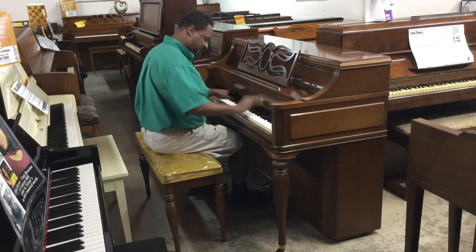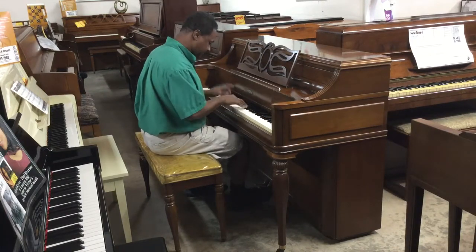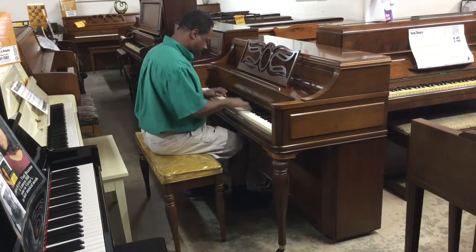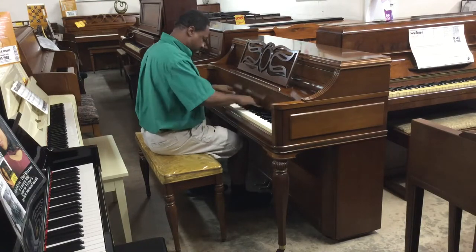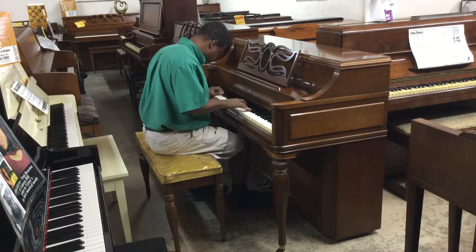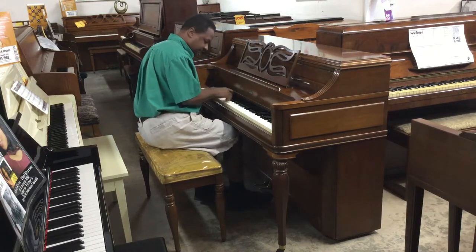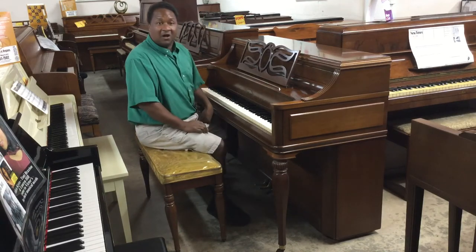Well, let's see. Thank you. Awesome, awesome sounding piano.